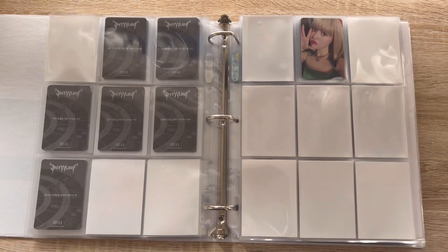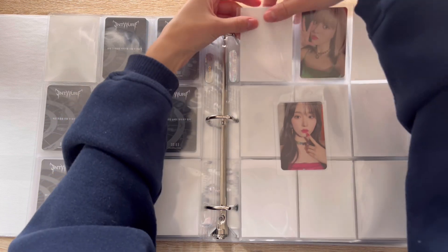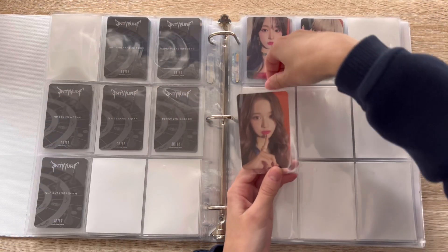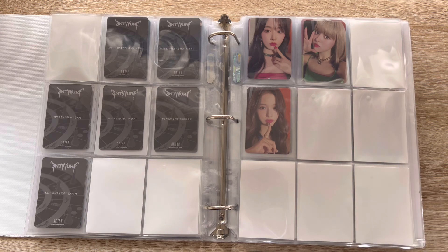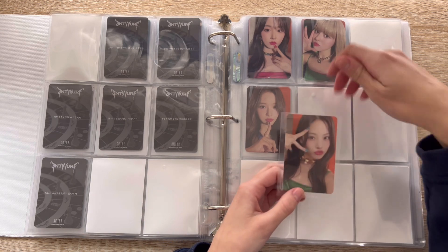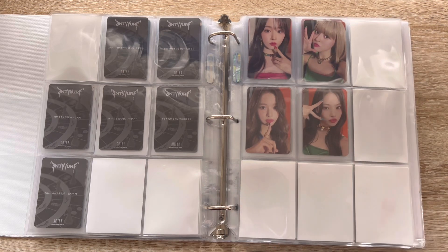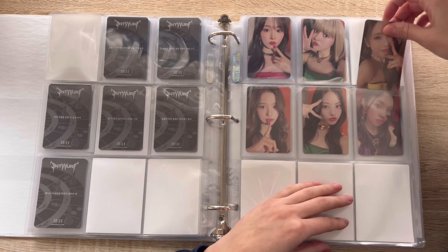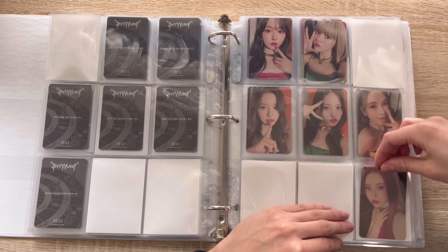And then for this version, I have Haewon, so now Haewon's complete again. Love, love this. This version specifically — these ones were not easy to find. I don't know if people just didn't pull this version; I actually have no idea what's really up with that. I have Jiwoo — super cute — as well as Bae and Kyujin, so I'm just missing Juu for these two sets.